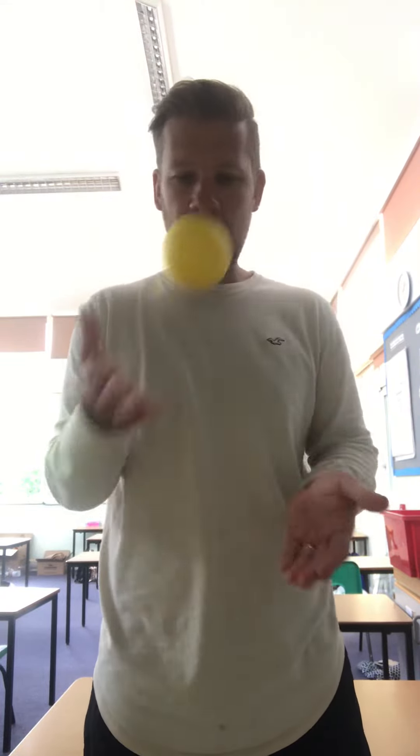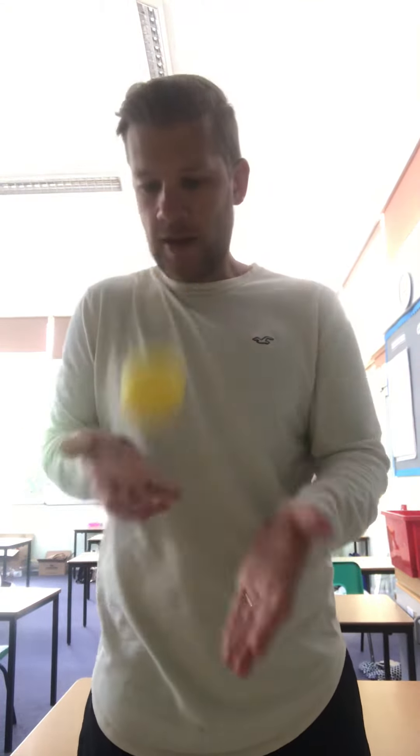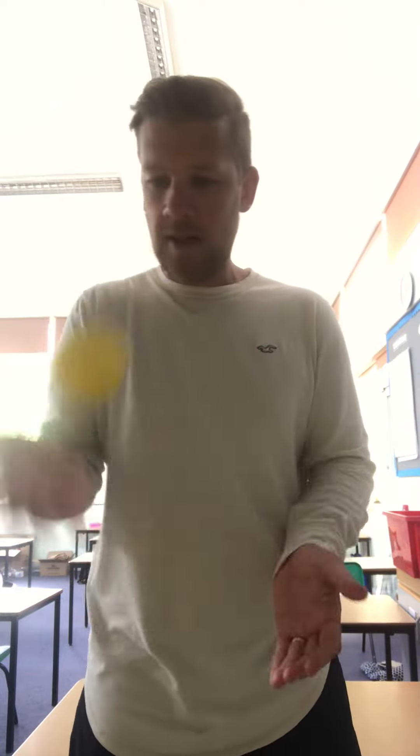Now you can see I've got my eyes on the target, I'm alternating my hands and I've got my feet shoulder-width apart and knees slightly bent, just in case I need to move — then I've got it. Now if that's far too easy,